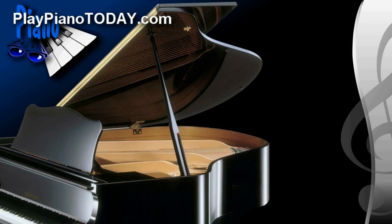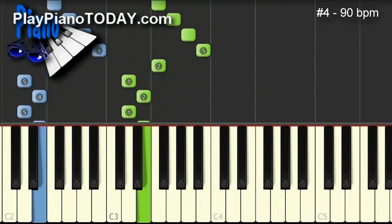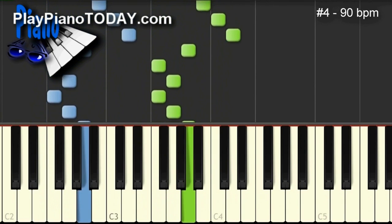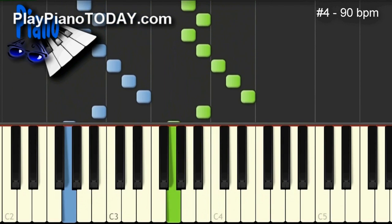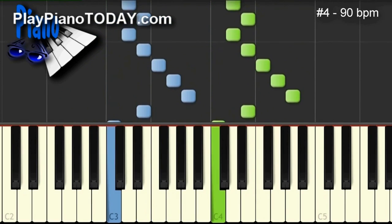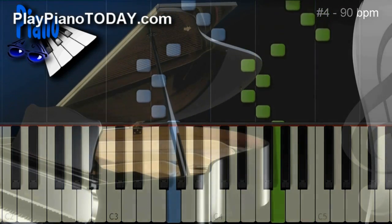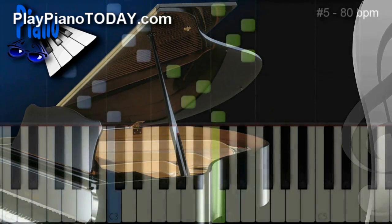Exercise number four — it's kind of a weird one. I call it 'Funeral for a King.' Yep, that's weird, but it's cool. The next one, exercise number five, I call it 'The Clock Shop.'